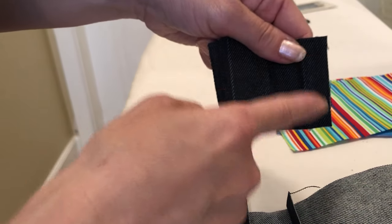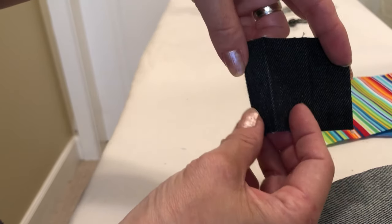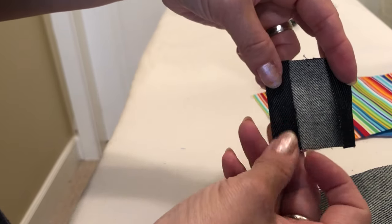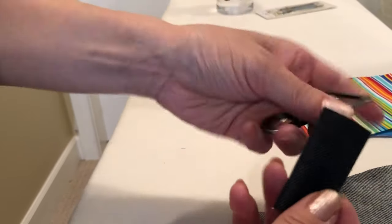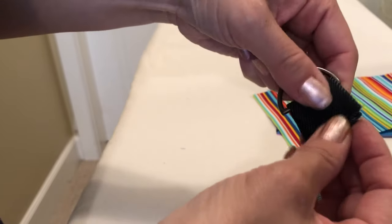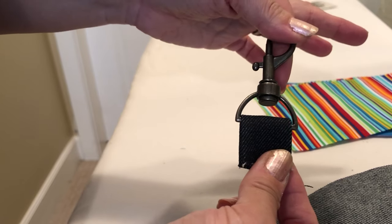And this is the tab for the keychain — two and three inch. On the three inch side, again, half inch both ends. Fold it and you can fold one more time inward. Then sew it down. And this goes to the keychain like this later. It's going to be a little thick to sew, so you have to be very careful.